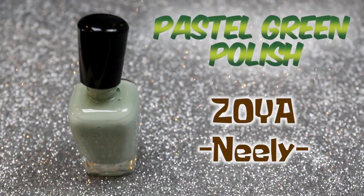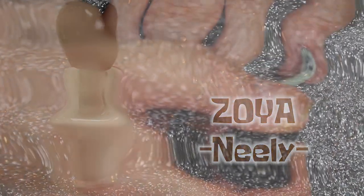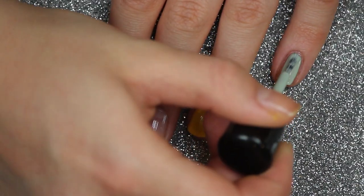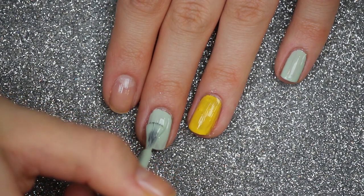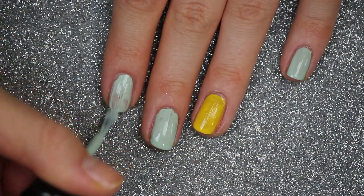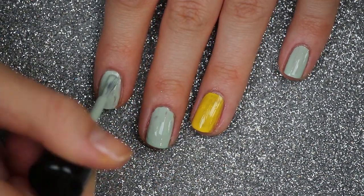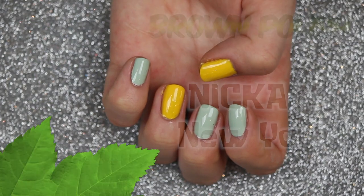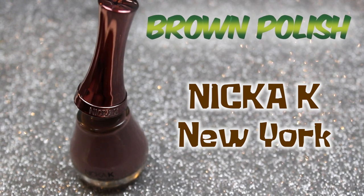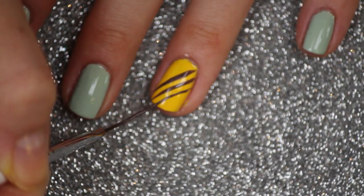Using a pastel green nail polish from Zoya, I'm going to apply this on the rest of my nails. I apply it in two layers with this nail polish as well. Once you're done with that step, your nails should look a little something like this.